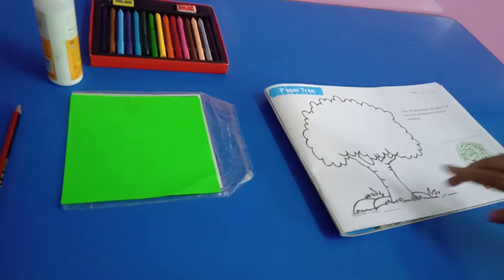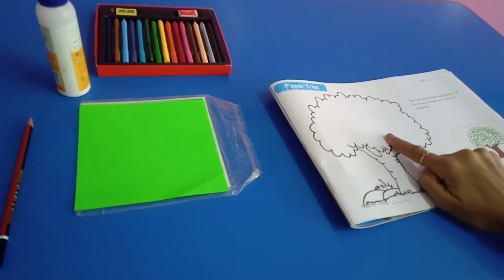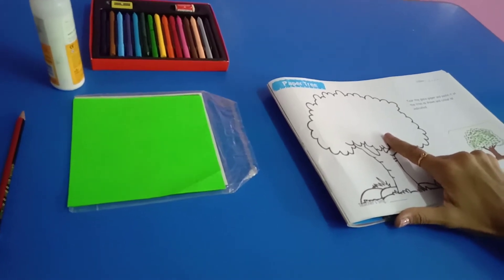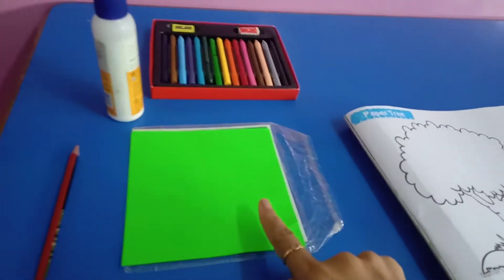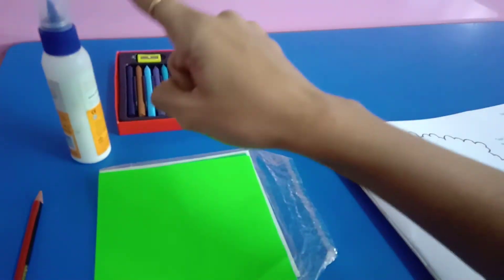This is a tree. We will do paper tearing and pasting in this tree. What we need for it? A green sheet, crayons, fairy gold.